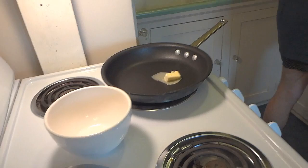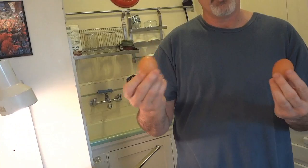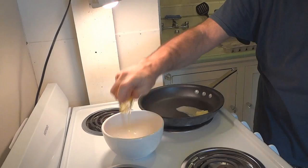While our skillet's heating up and our butter's melting, we'll go ahead and crack our eggs. What you want to do is hold one in one hand and one in the other hand, and then confidently you want to strike it like a cobra. Boom! Just like that. That's how you do it.